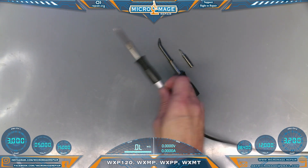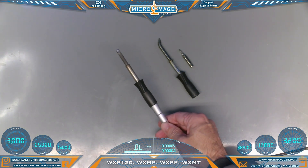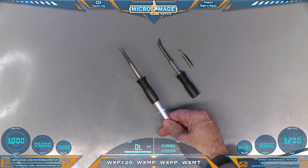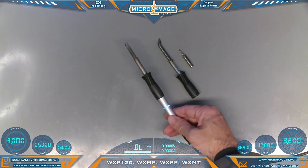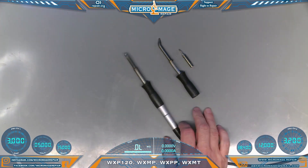When you pick it up and move it around a little bit it'll go back up to temperature. When you turn it on you'll get your blinking blue LED, and that lets you know it is powered on and getting up to temperature. Once it stops blinking, it is up to temperature and you're ready to solder.